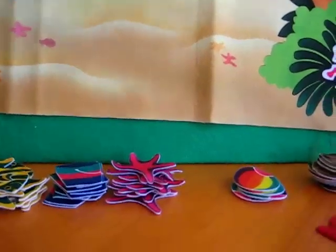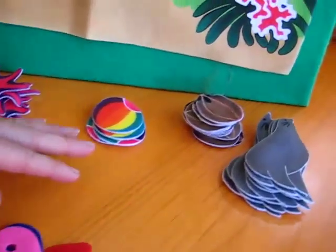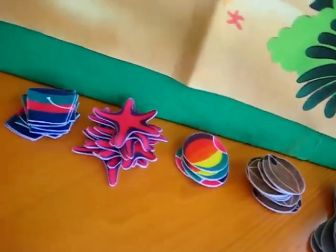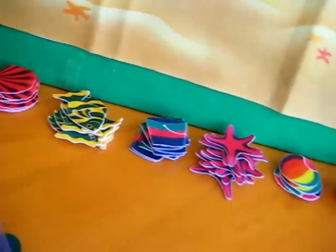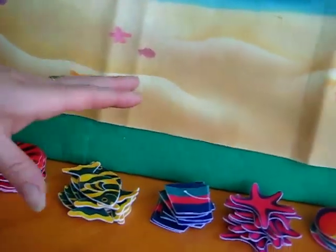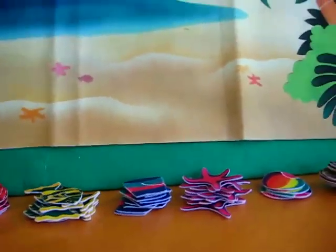I've also laid out all our flannels here. Here are all the numerals — colorful numerals. We have here different objects, different shapes, different things that you use at the beach. We have some sailboats, some shells, fish, buckets, starfish, balls, coconuts, and seals. I find that if you lay them all out on the table, your child can have fun picking what he likes to use.